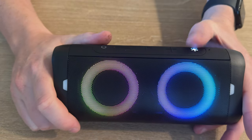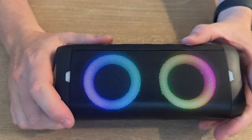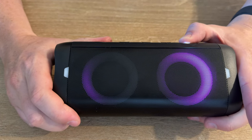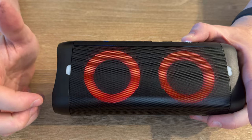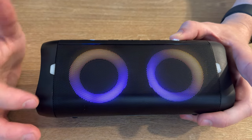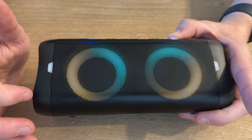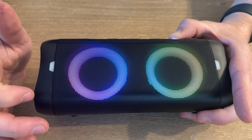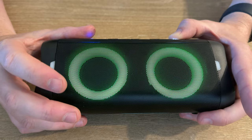If you click the button on the top, which is the light button, you have to have the power on, and then push it again to cycle through all the different fun colors the speaker does. There's quite a lot of variety to choose from — you have spinning colors, different patterns, and a multi-color mode that just changes.